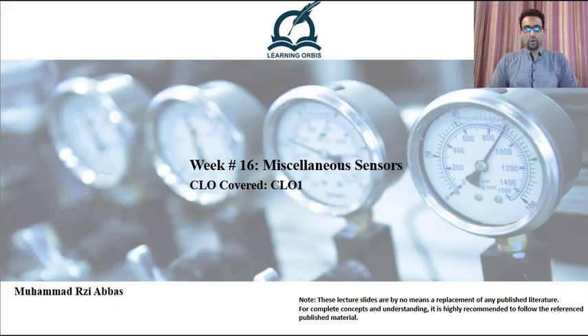Assalamu alaikum. Dear learners, I hope you are safe and sound. In this week's lecture, I am going to talk about three different and interesting sensors. The whole lecture is divided into three portions and there will be a video for each portion separately.